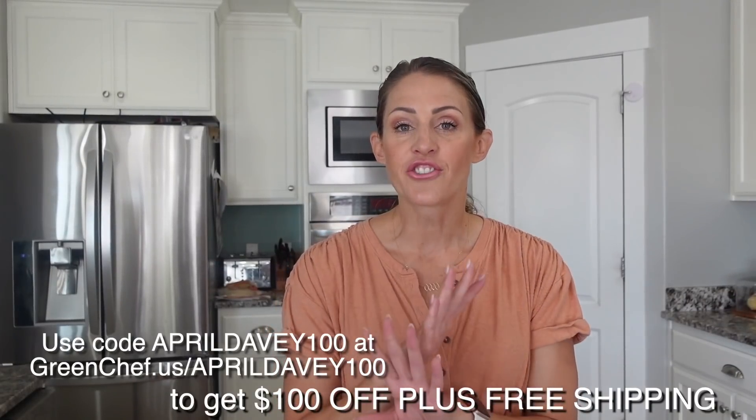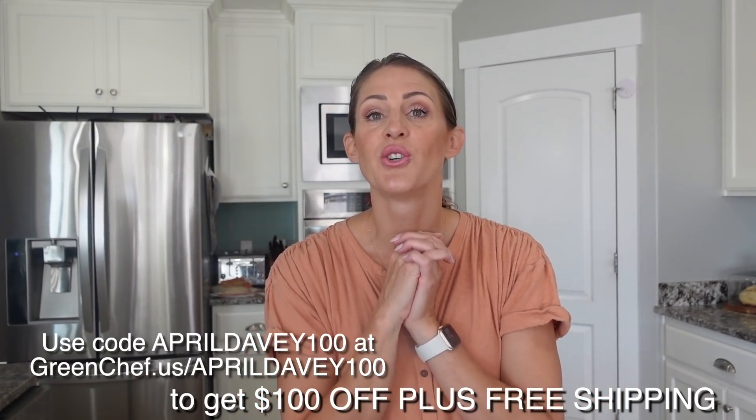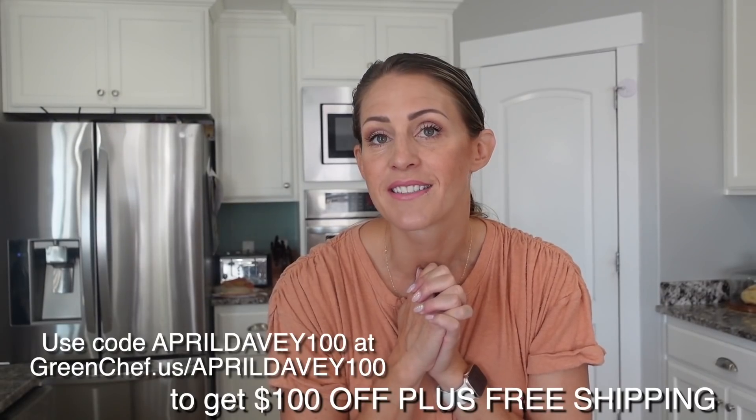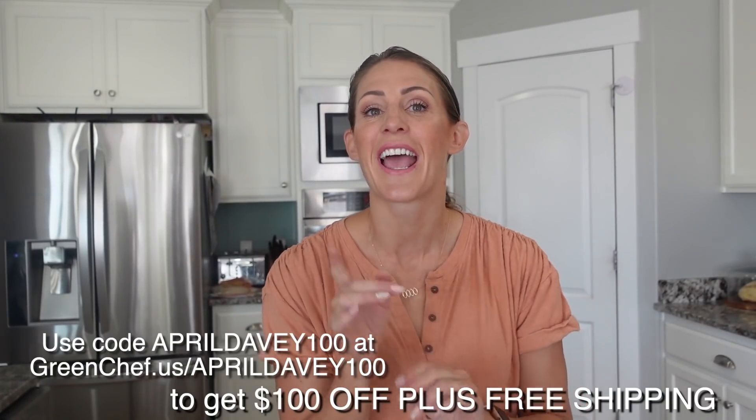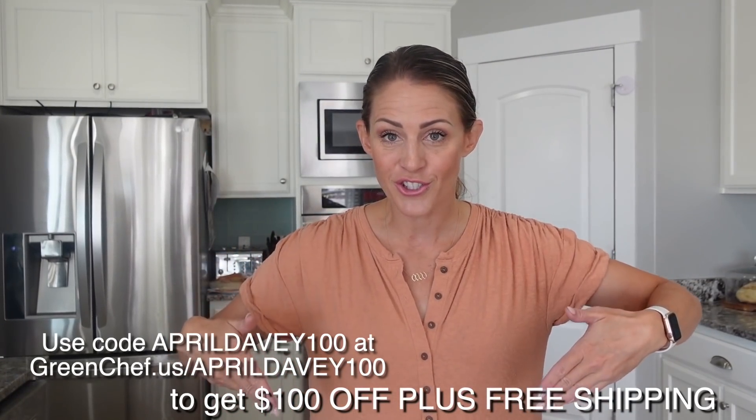Let's get going. Everything is portioned perfectly, a lot of the prep is already done, and these vegetables are hand-picked and delivered right to my door. This video is sponsored by Green Chef and we do have a discount code for you guys. For a hundred dollars off across your first four Green Chef boxes, go to greenchef.us/aprildavey100 and enter code aprildavey100. I'm going to put a link in the description.